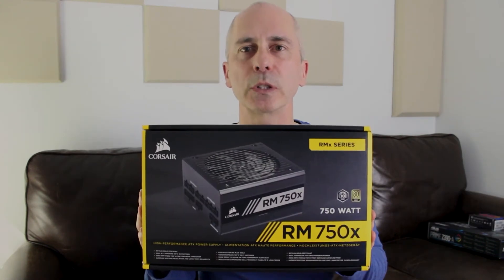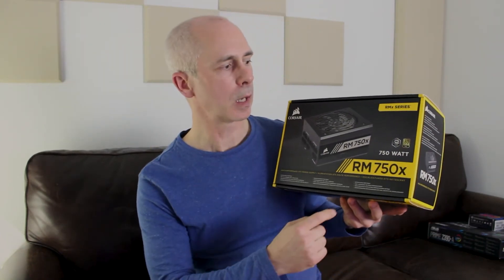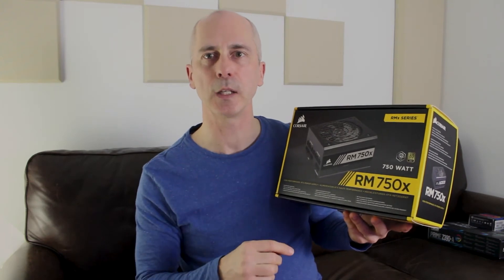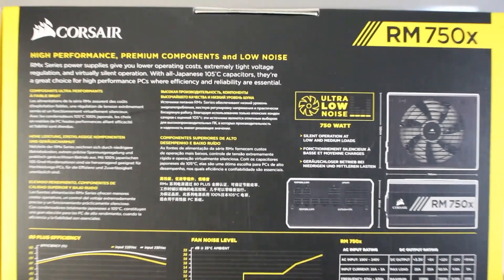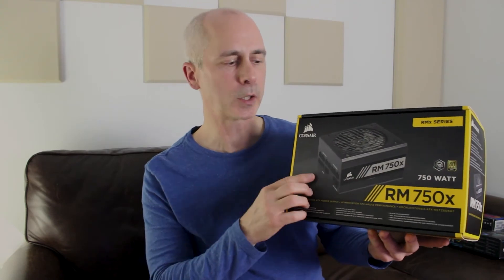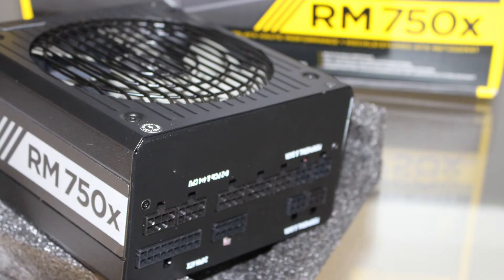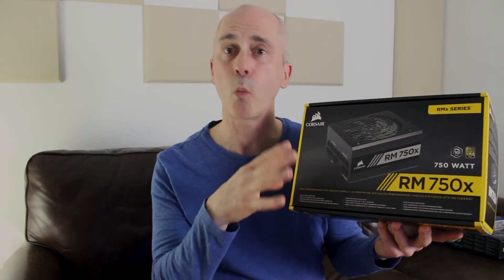For the power supply we chose the Corsair PSU — the RM series with 80 Plus Gold certification, so it's efficient, with a load of 750 watts. One thing to note is that a lot of these models nowadays don't have the cords connected directly to the unit, because a lot of these cords never get used — so why fill up the case with cords that are just sitting there?